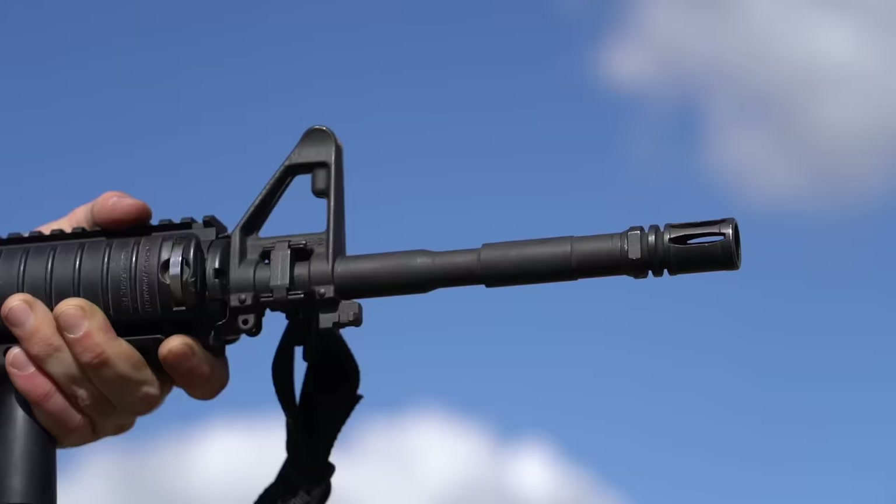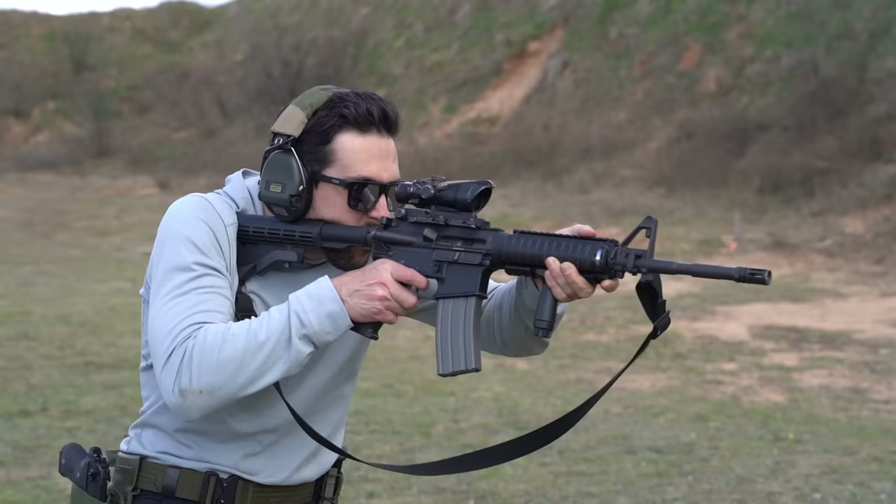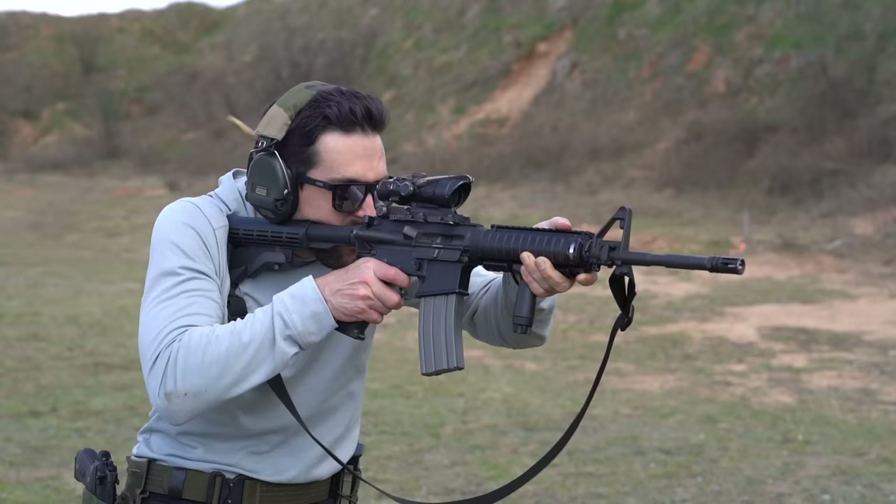The 14.5-inch barrel ended up being the champion for SOCOM's use because they realized that 14.5 inches and the collapsible stock was short enough for maneuvering. The big problem before that was that the 10.5s and 11-inch barrels couldn't get the same reliability in different temperature zones. The XM-177s needed a moderator at the end just to add reliability initially. In the 80s and 90s, the 14.5-inch barrel was found to be a really good balance between ballistic effectiveness and performance in extreme cold or heat — you still had enough dwell time for the weapon system to operate.